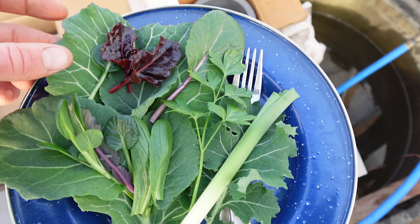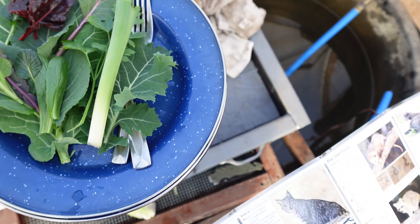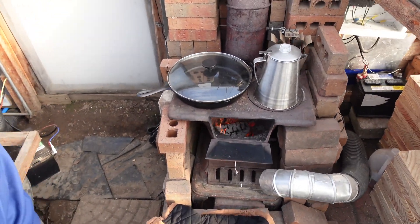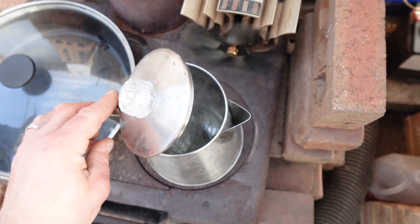We've got some beet tops — or swiss chard actually. We've got a big old leaf of heading collard on the bottom, a little bit of celery, and we've got a leek here. We're going to chop all this up, mix it together, throw it together with some of our eggs and cook it right over the stove here.